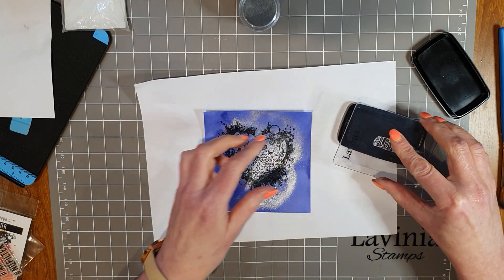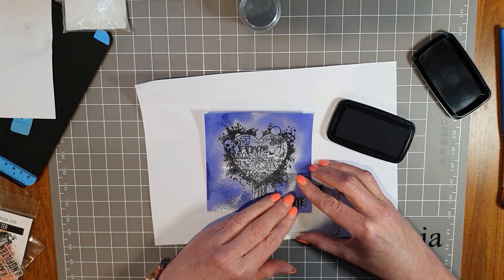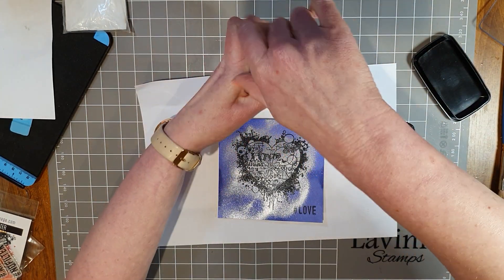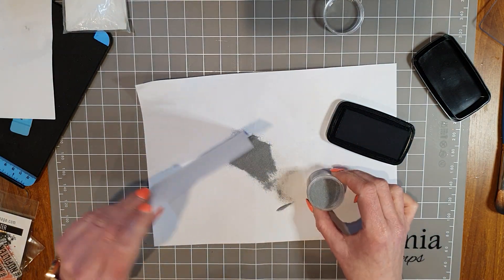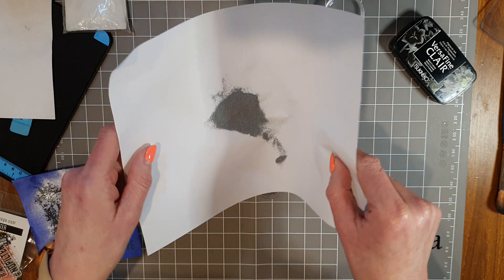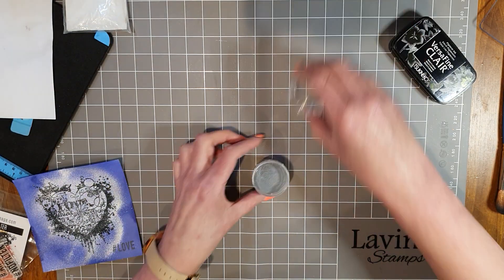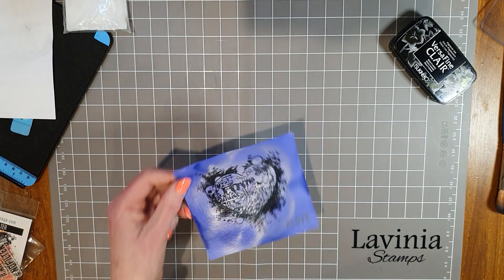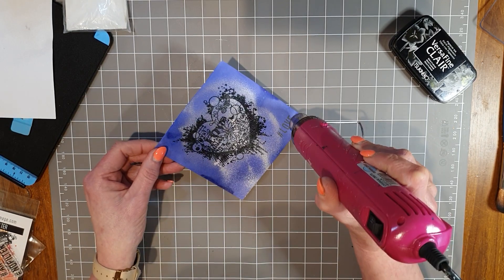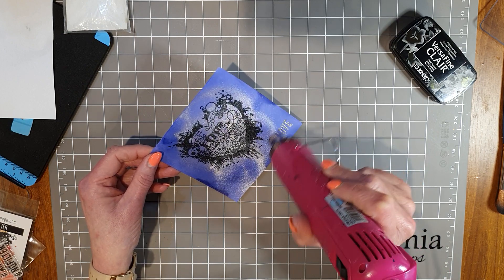Hashtag Love - let's pop that on the bottom corner of the card. There we go - let's get that silver embossing powder on. It actually looks quite nice just in the black as well, but I promised you silver embossing powder so that's what we're doing. Let's tip that back in and give it a heat. Oh, that's come up nice - it looks nice because it sort of matches the shimmery background as well.